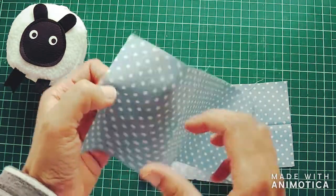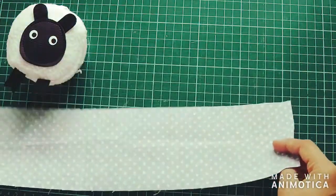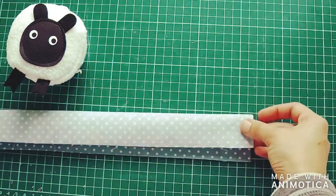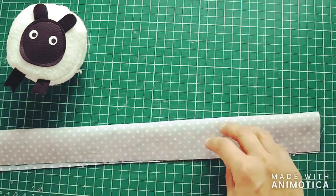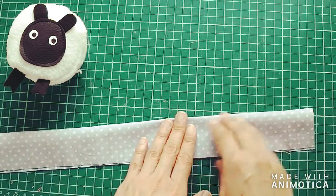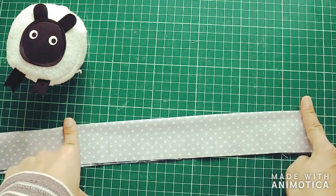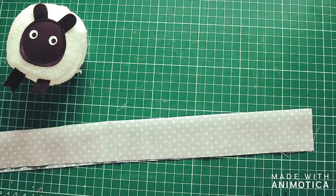The very first thing I'm going to do is fold this fabric with the right sides facing together like so. To make sure it remains folded I'm going to go to my iron and press down on this seam and make it nice and crisp. Let me just do that and come back to you and show you what it looks like.